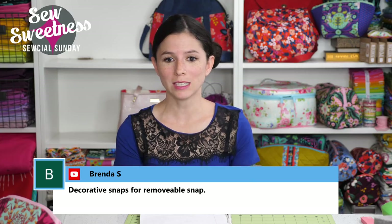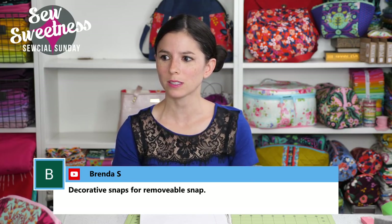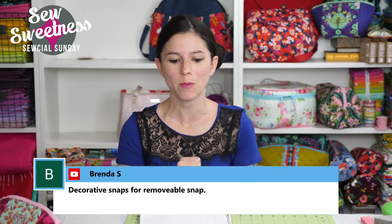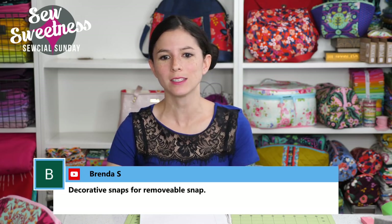Brenda suggests: decorative snaps for a removable flap. That's a good idea too — it sounds like there are a lot of options for a removable flap. I'll just have to think them through in depth to see which one sounds the best or easiest to put together.